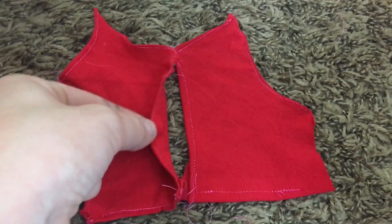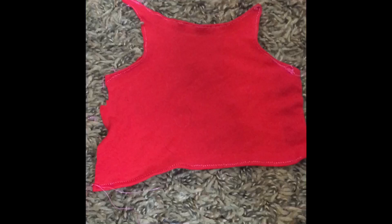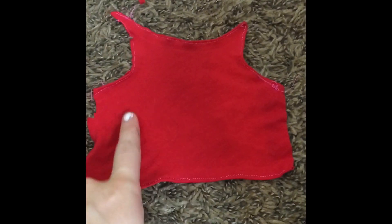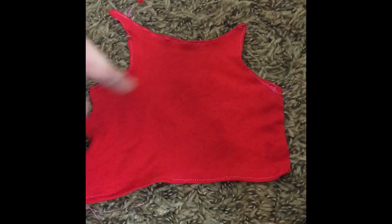One piece should overlap the other. Using this same sort of design, you are going to be hemming the front piece on the neck, the arms, and the bottom, and after you've done that it should look something like this.